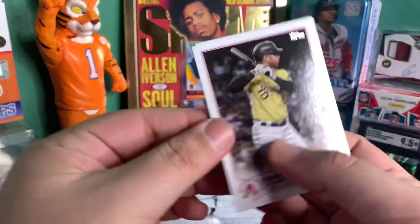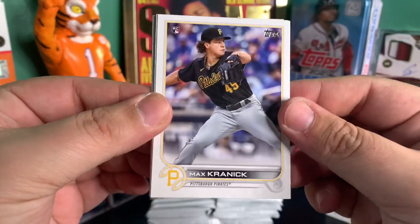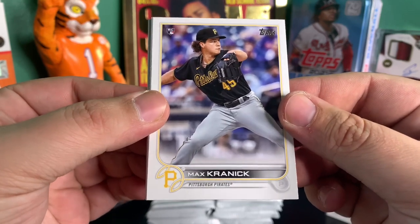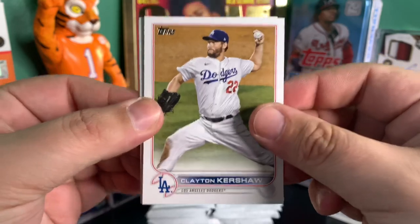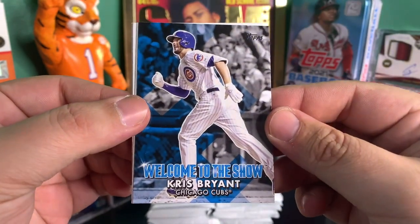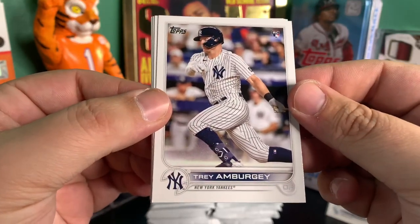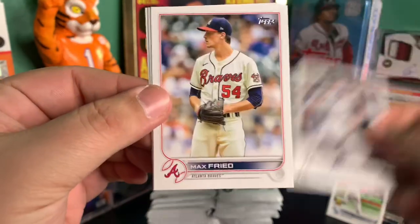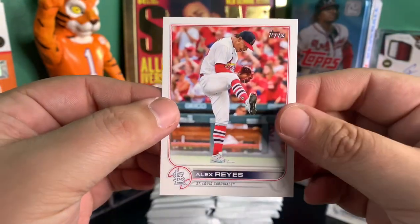Got Christian Yelich, Conforto, a rookie of Max Kranick, Clayton Kershaw, an insert of Kris Bryant — Welcome to the Show — Traeon Berge rookie card, Max Frey, Tim Anderson, and Alex Reyes.